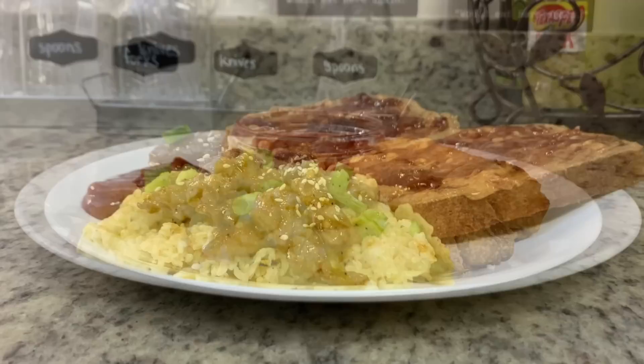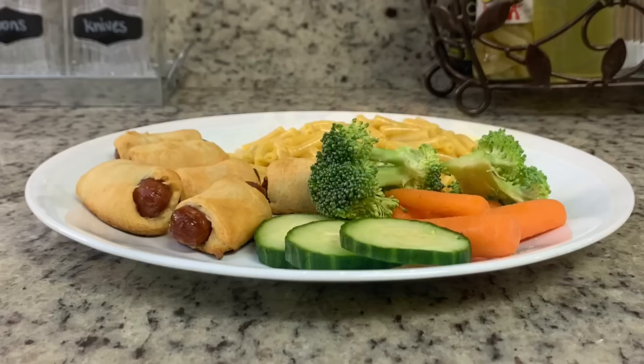Hi, I'm Megan, and welcome to my kitchen. In today's 'What's for Dinner' video, I'll be sharing the meals we had this past week. Our dinners were easy to make, budget-friendly, and delicious, so if you're looking for some weeknight meal ideas for your family, just keep watching.